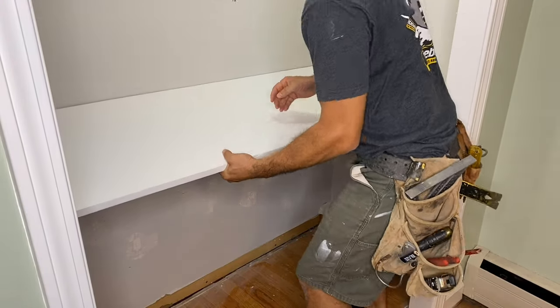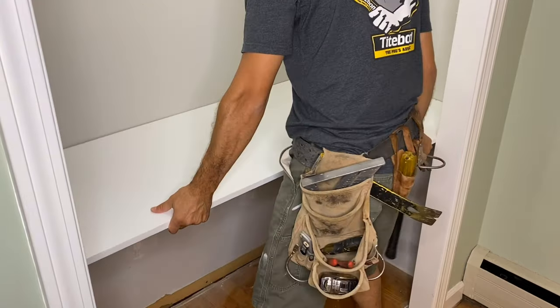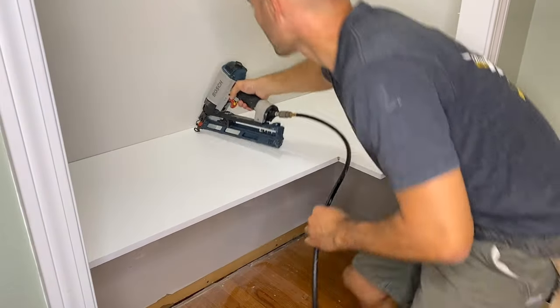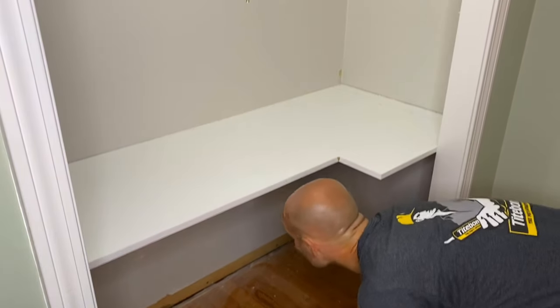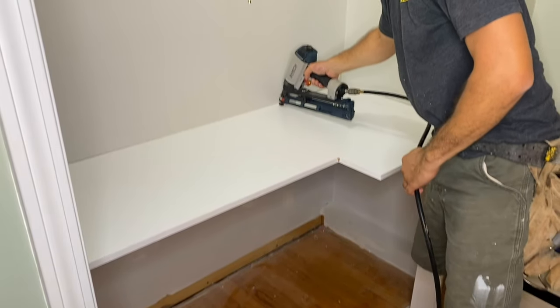So the first thing I wanted to do was set my tabletop down on top of those cleats, nice and tight — with the butt of my hammer, just making sure it's taut. Now using my finish trim nailer, I've got two and a half inch nails in that, and I'm trying to hit the studs and the cleat all in one shot.